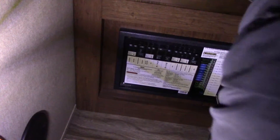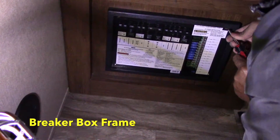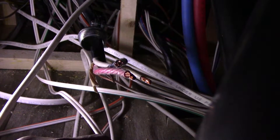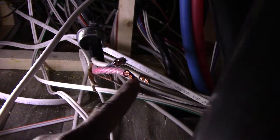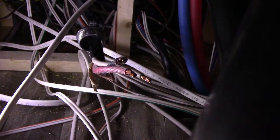We've come to the mid bunk room and we're taking the breaker box out to find out where the main power source is coming in. We've located the main power cord coming into the RV and unhooked it from the breaker box. These are the wires here, so what we'll do next is connect this to the surge protector.